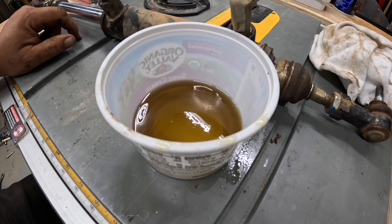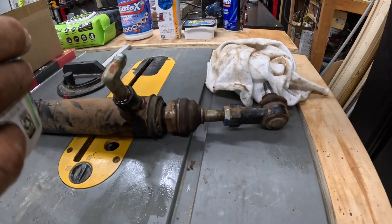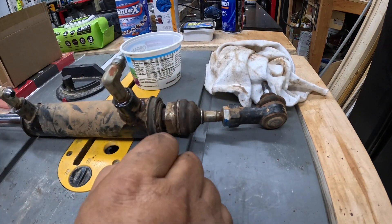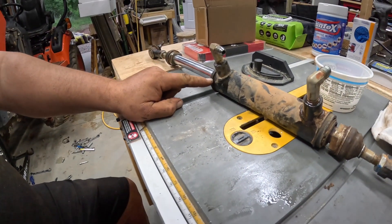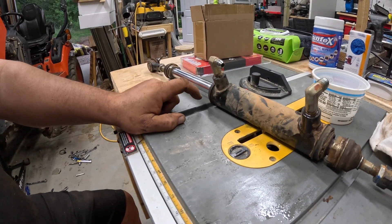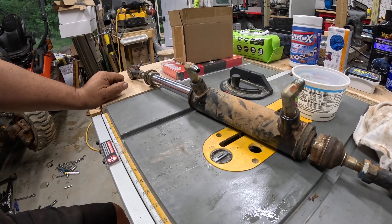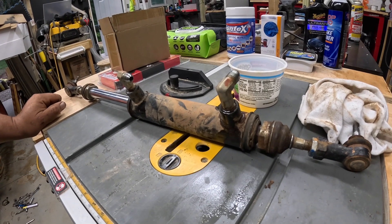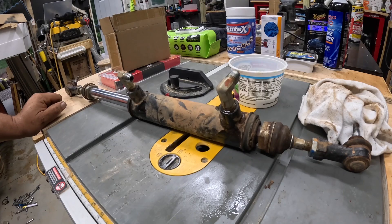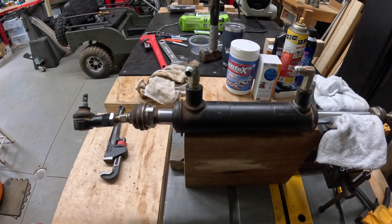I will take a lot of pictures as I take this apart to ensure that I put it back together properly. If I was replacing it, it wouldn't be anywhere near as bad. You want to pay attention to where everything is the entire time that you're doing this.